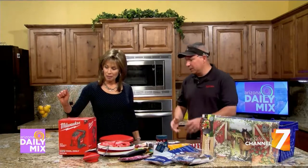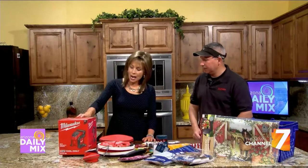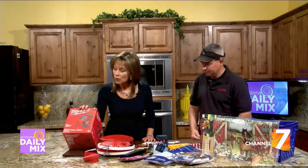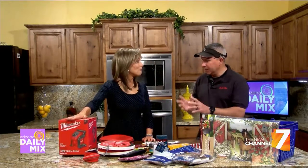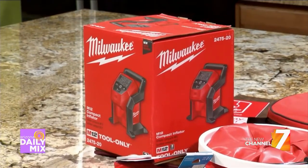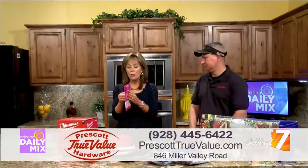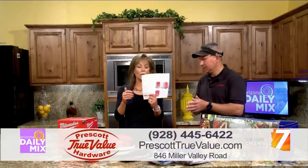We also have a new Milwaukee air inflator. If your car tires are low, you just take it out and inflate them. The kit with the battery is $89, and you never have to go around town looking for those tire fill-up stations that don't work. That is so cool.